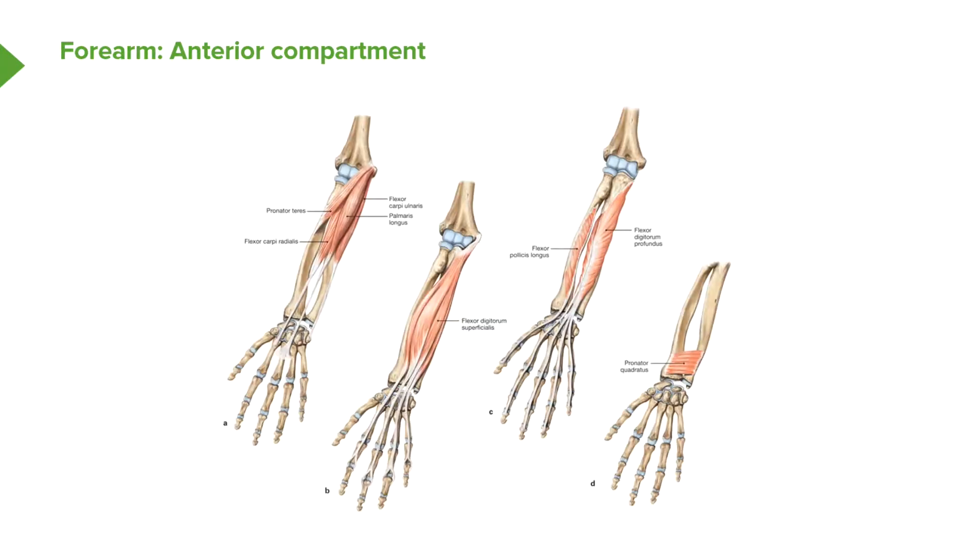Moving to the middle layer, the key muscle here is flexor digitorum superficialis. As the name suggests, it is a flexor of the digits, and the name also implies there is a flexor digitorum profundus. Its long tendons pass all the way to the middle phalanx of the digits, as we can see in the picture.